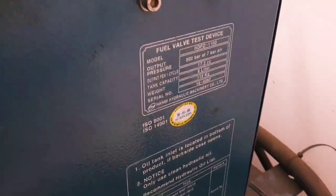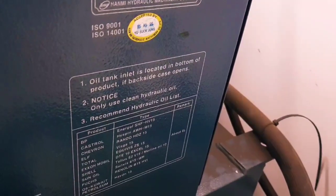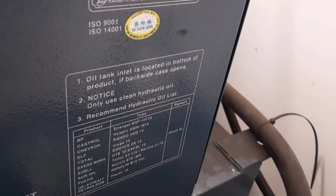Good job, Jason. Thank you. Oil tank inlet is located at the bottom of the product. If the backside case is open, notice: use clean hydraulic oil. But the second engineer said you can put on the drain pipe and then serve as charging also. This is the manufacturer of the product, and then the type — for example, Visca 15, Rando HD 15. Depends upon the company.